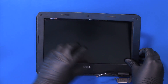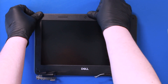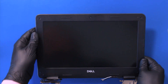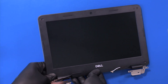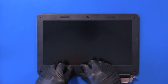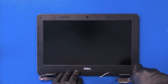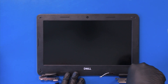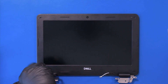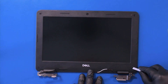Put the bezel back in place and gently push down to secure it. Replace four 4mm screws.